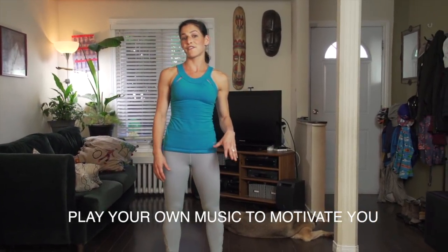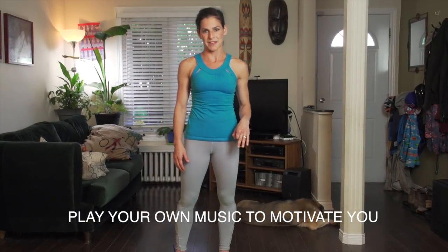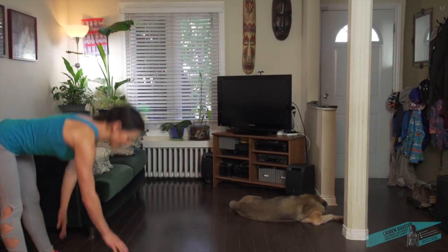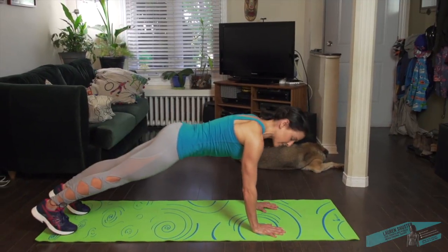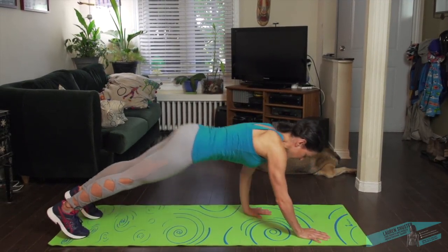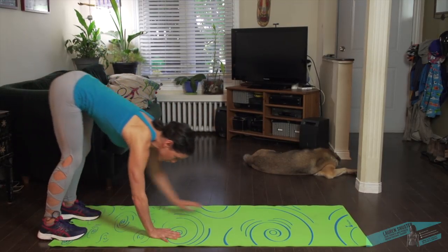Okay everyone, set your timers to 50 seconds work, 10 seconds rest. We're going to start with the centipede, which is a great warm up for the back of the legs and shoulders. So you're going to walk it out, 50 seconds here. You can stay here or take it a little harder — walk the hands out.